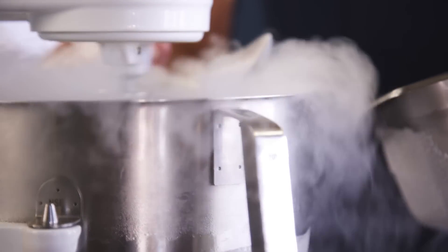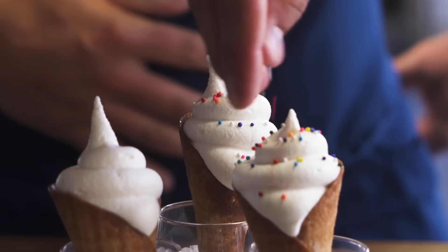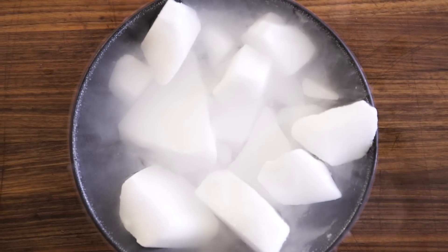You might think that you can only get soft serve at the ice cream parlor. Not true. With a little science, you can make it at home. Here's how to use dry ice to pretty much instantly make your own soft serve.